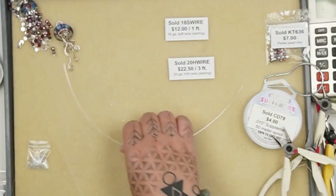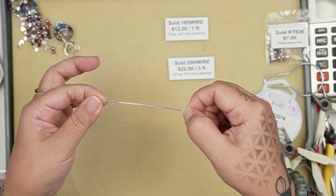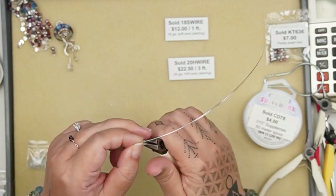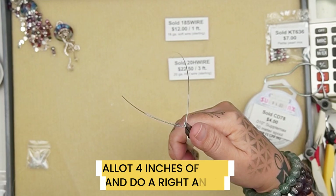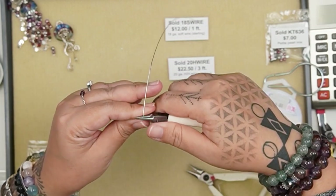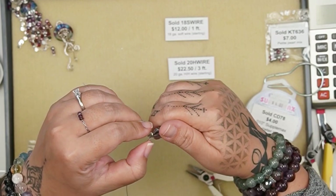I'm using 20 gauge half hard wire. I left about four inches of wire because that's the part that's going to go through the jellyfish. You only need a few inches — I'm going to do a right angle and a basic wire wrap.